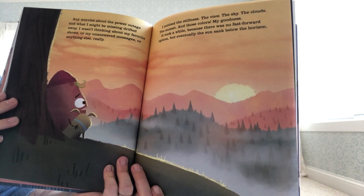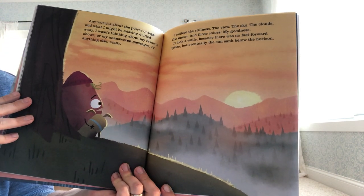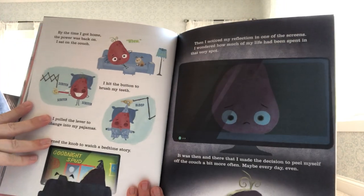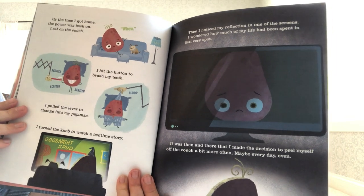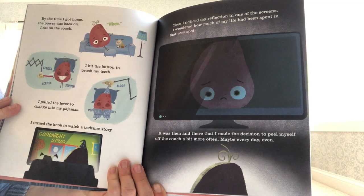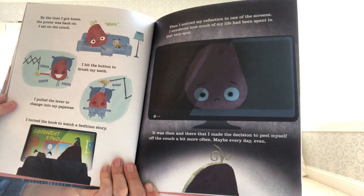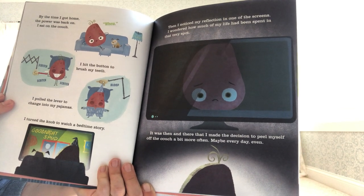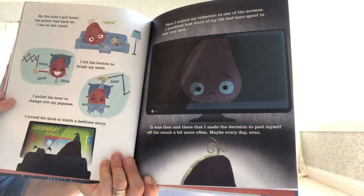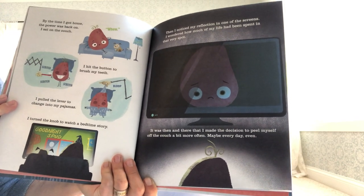'Any worries about the power outage drifted away. I wasn't thinking about my favorite shows or my unanswered messages or anything else, really. I noticed the stillness, the view, the sky, the clouds, the sunset, and those colors. It took a while because there was no fast-forward option, but eventually the sun sank below the horizon. By the time I got home, the power was back on. I hit the button to brush my teeth, pulled the lever to change my pajamas, turned the knob to watch a bedtime story. Then I noticed my reflection in one of the screens. I wondered how much of my life had been spent in that very spot. It was then and there that I made the decision to peel myself up off the couch more often — maybe every day even.'